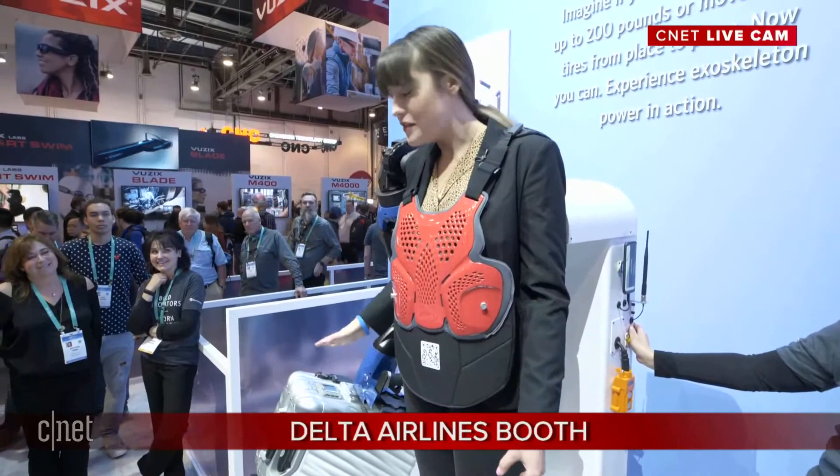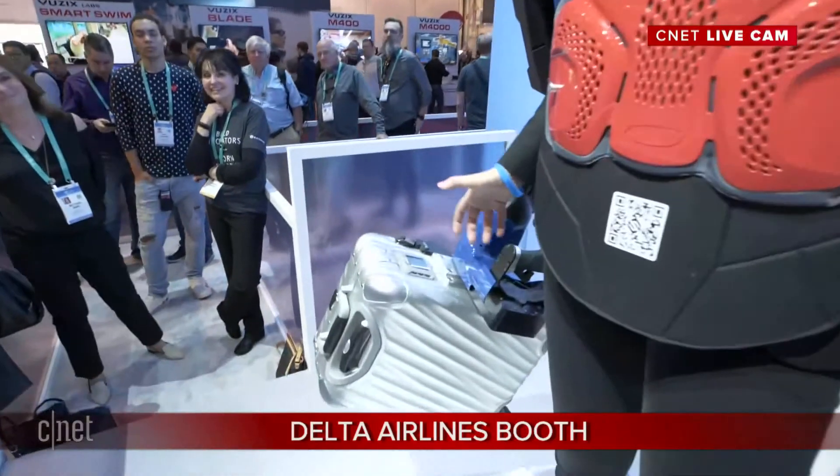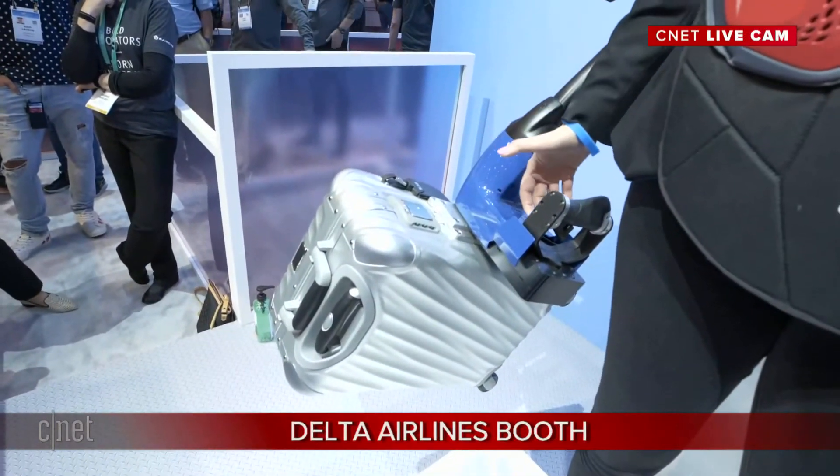It basically can make 200 pounds feel like 10 pounds — amplifying your strength by a factor of 20. This is just a part of the suit to show you how much strength I can get in my arm.